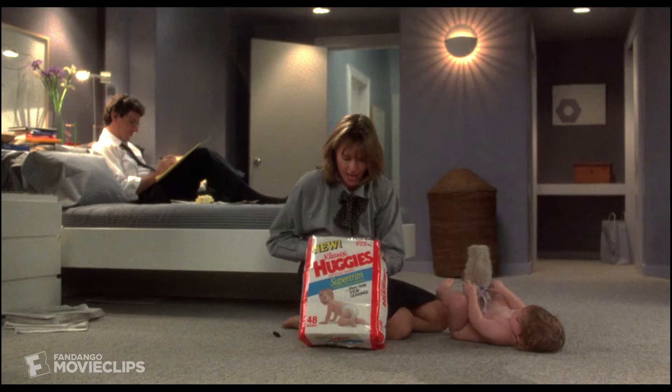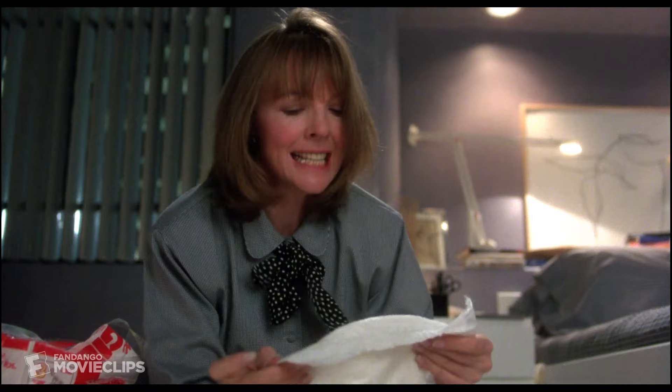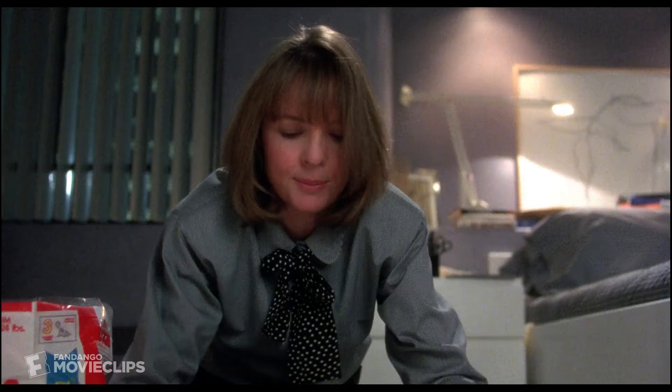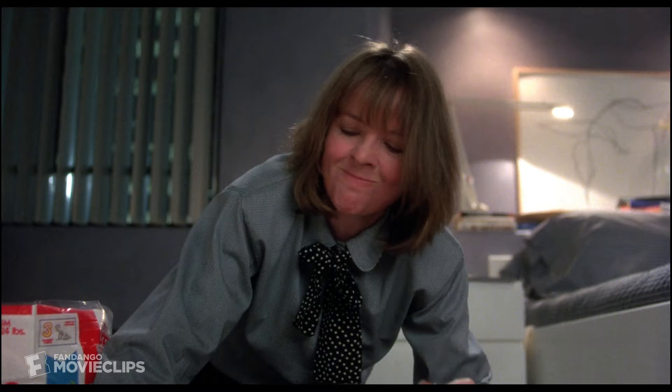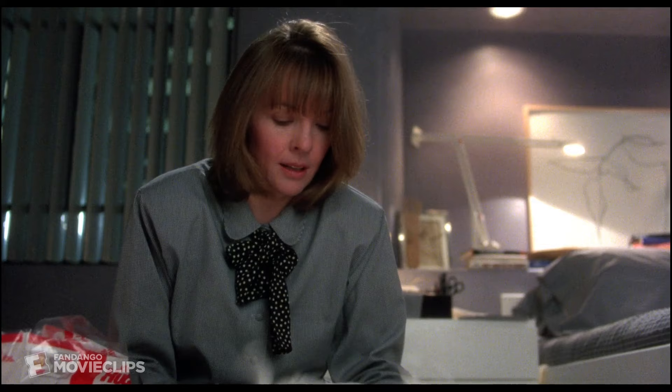Ugh. No. Oh. Release the tapes. Front of absorbent... This is really fabulous. Position over front of absorbent padding. Okay, I've got it. Perfect.